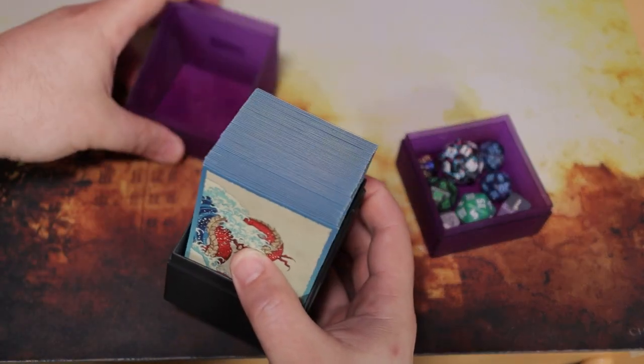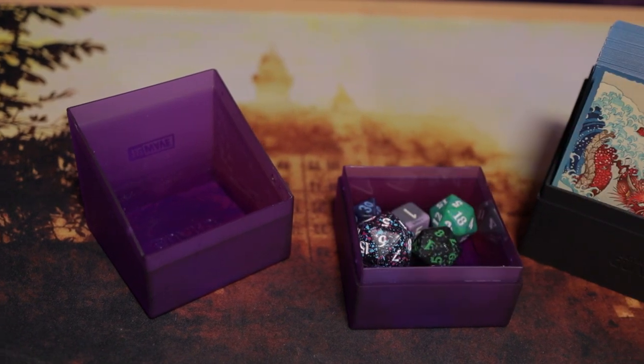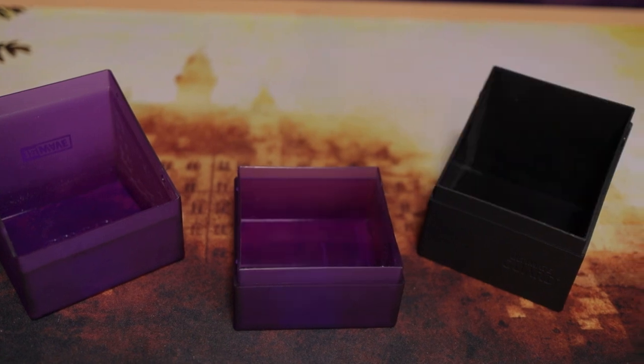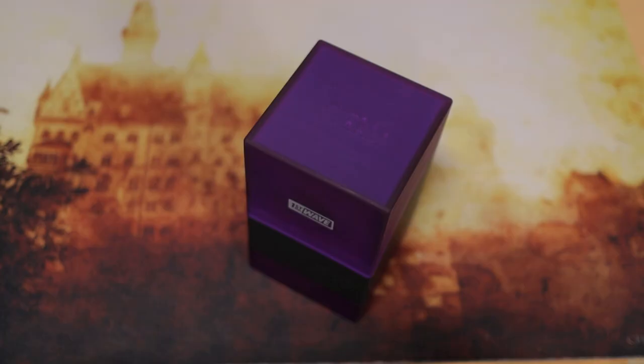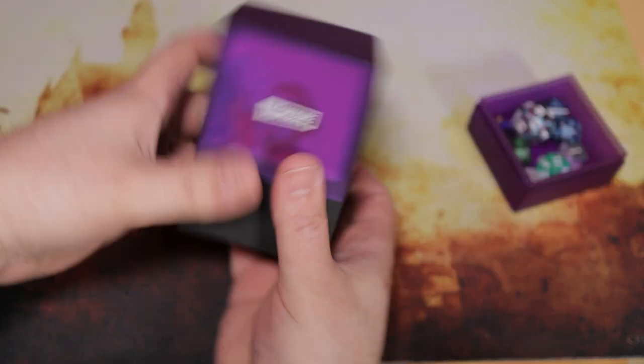It is basically a Boulder 100 Plus with a dice tray attached to the bottom of it. That's it. Now I say 'that's it' like that's it, but that doesn't mean I don't like it — and that doesn't mean it isn't awesome, because this is the perfect balance. It gives me everything the Ultra Pro Alcove gives me, but in a Boulder. The stats: it can hold 100 double-sleeved cards and 120 single-sleeved cards.